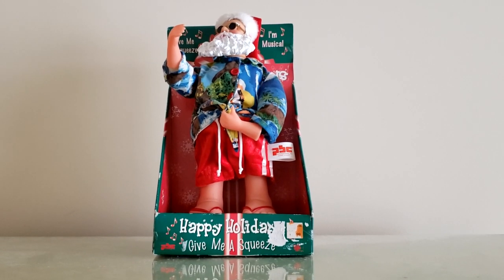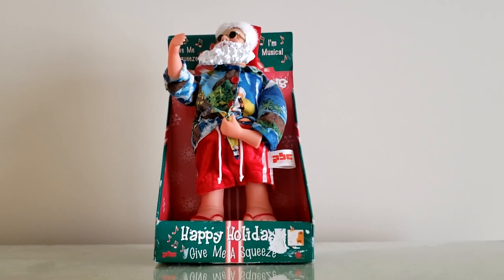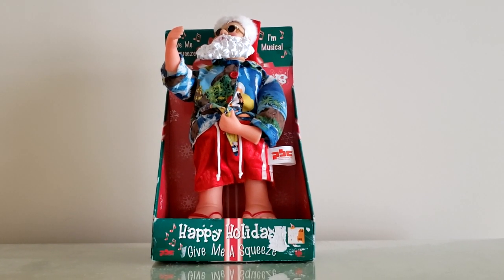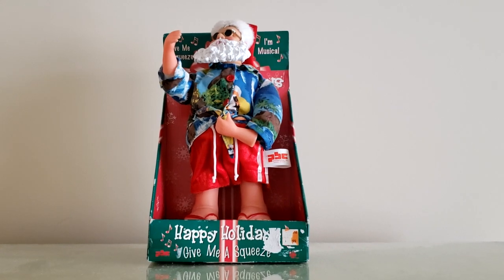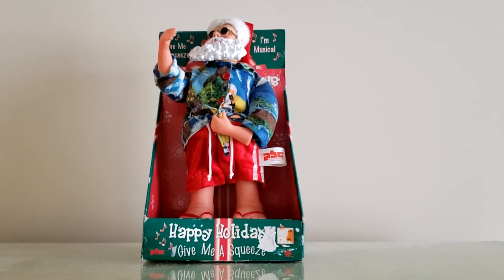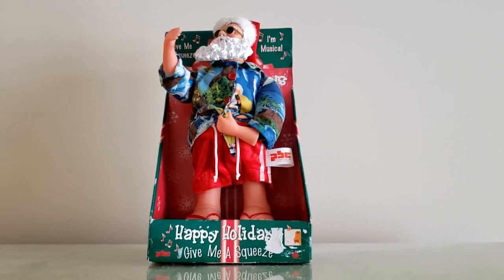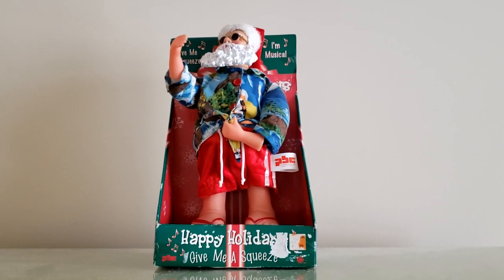Hey guys, Jimmy Godd here, and today I'm going to be showing you something that you probably wouldn't have expected to be made by PBC International of all companies. I'd say this more or less falls under a category in which this is something that TL Toys would make, not PBC International. But obviously you can see on the tag, this was in fact made by PBC.